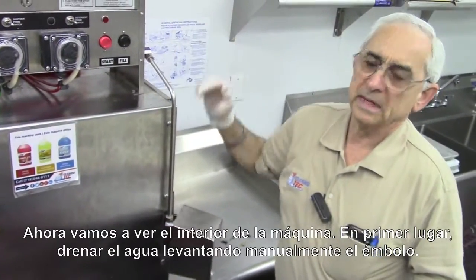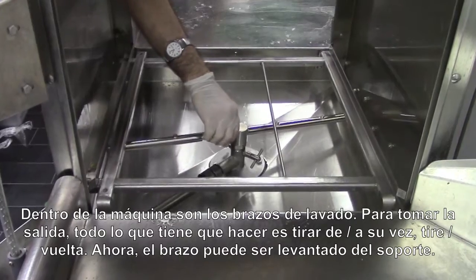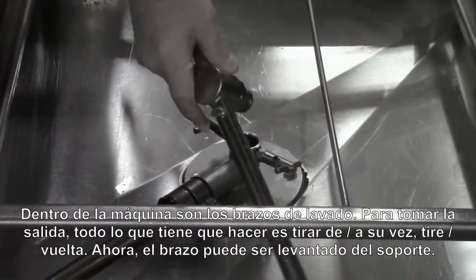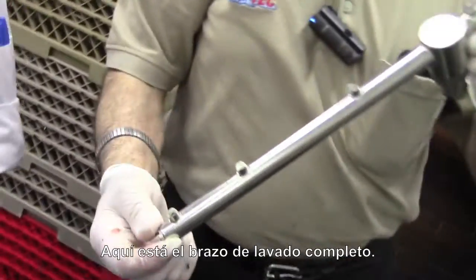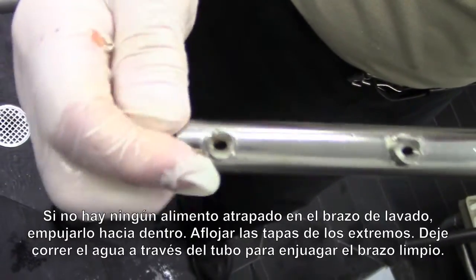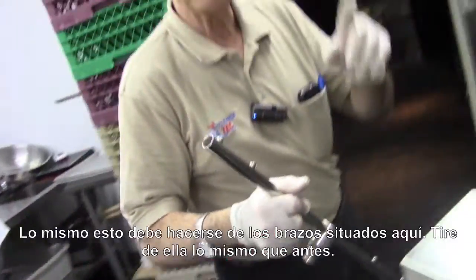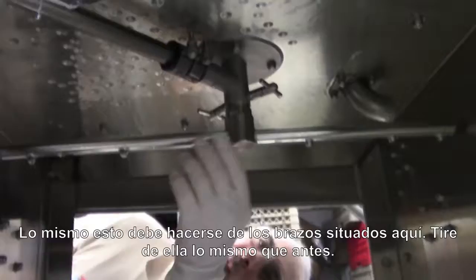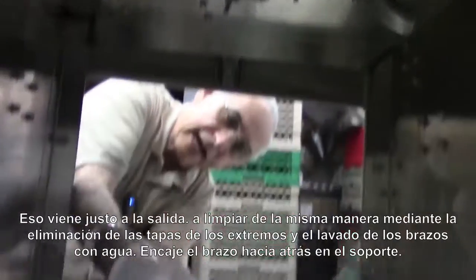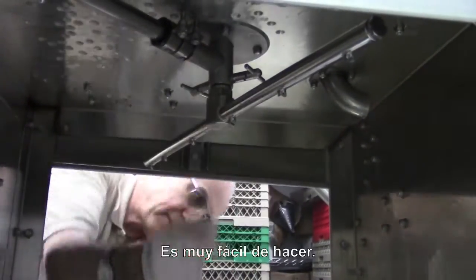Let's go to the inside of the machine now and take a look at how it functions. I'm going to drain the water out manually by lifting the plunger out. We have wash arms inside the machine, and in order to take them out: pull, turn, pull and turn, and now the arm lifts right out of the holding. If you have any food soil in the wash arm, push the food soil back in, unscrew the cap at the end, take it off, and run water through to flush the arm clean. The same thing is done with the upper arm — pull it out the same way, clean it by taking the caps off the end, and it snaps right back into place.